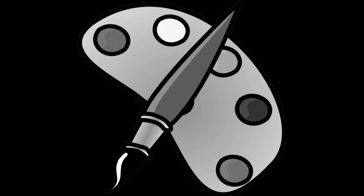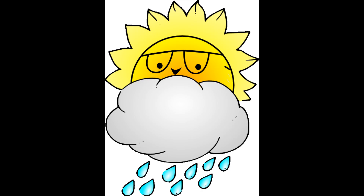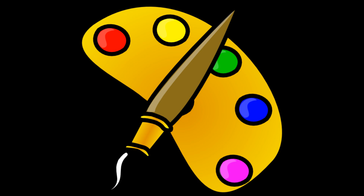Mono CCD cameras and narrow band filters work well in light pollution. However, you can purchase a light pollution filter for one shot color cameras. If your weather is mostly cloudy or you have no astrophotography experience, then you should select a one shot color astro cam.